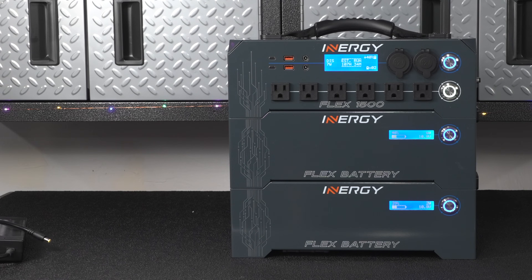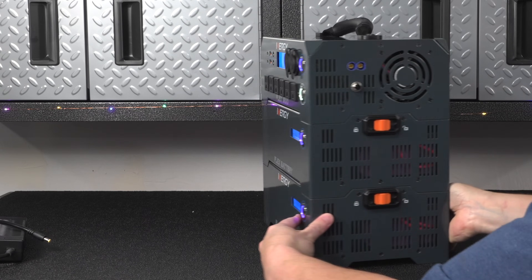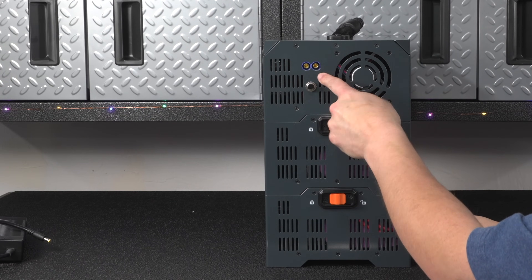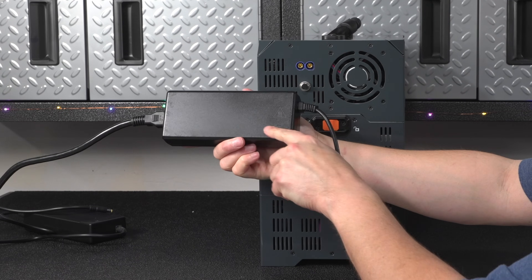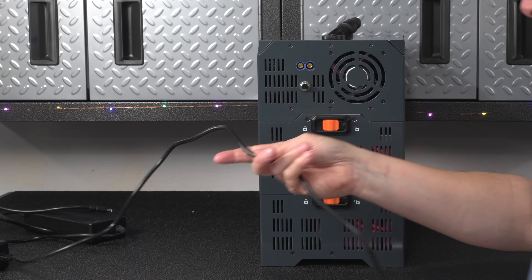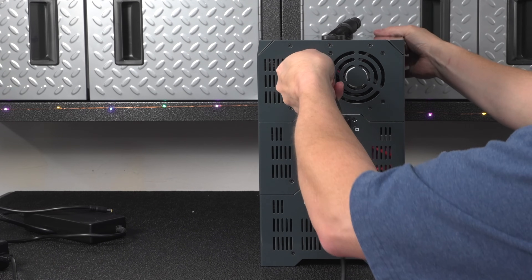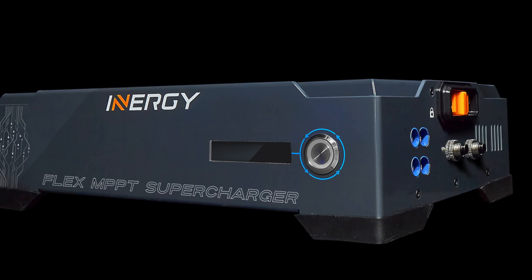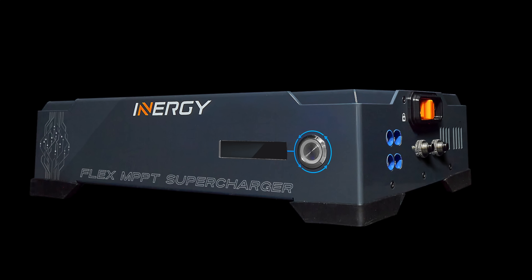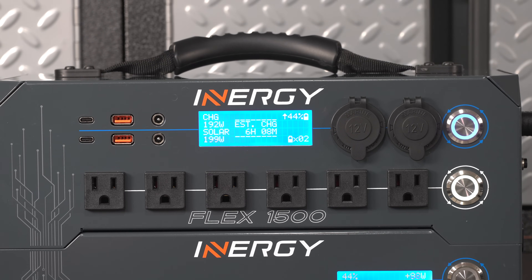You can recharge the Flex 1500 in a couple of different ways. The simplest is to plug it into the standard AC adapter, and you can recharge the unit with a single battery in about five and a half hours. If you want to use solar power, you can plug up to 400 watts of solar input, and for some people that's not going to be enough. They do make a solar supercharger that connects as another module, giving you up to 800 watts of additional solar input and bringing it to a full 1,200 watts total.